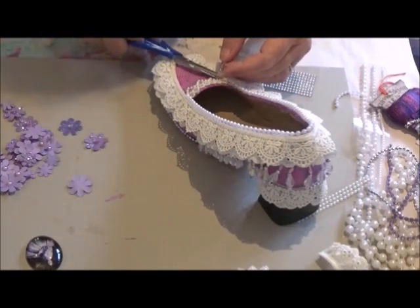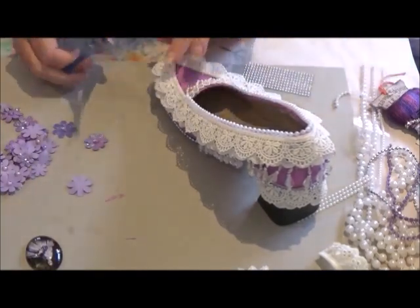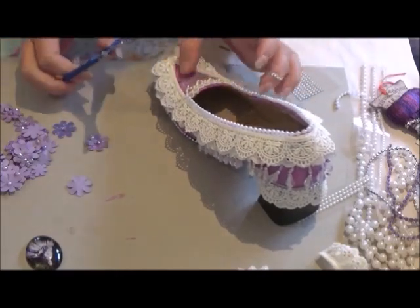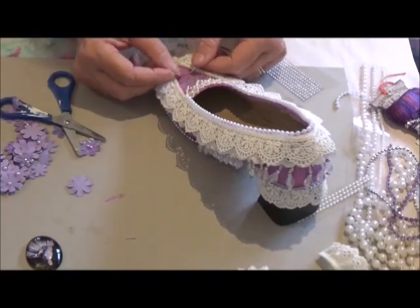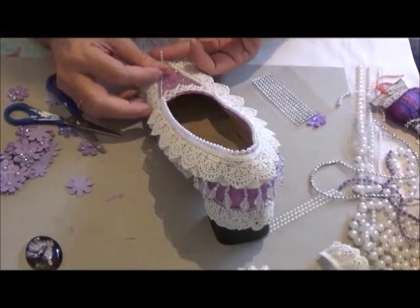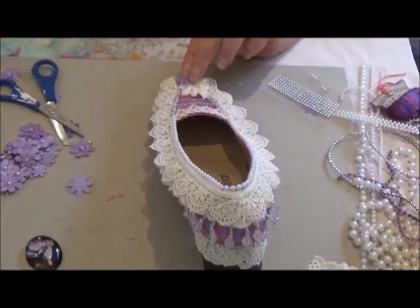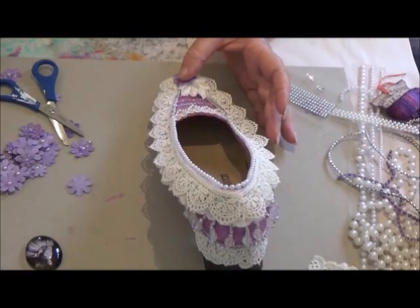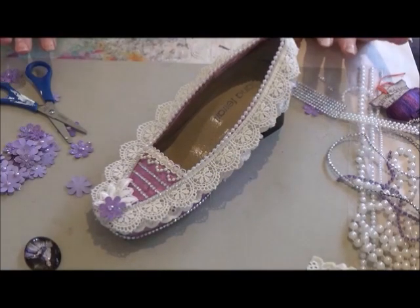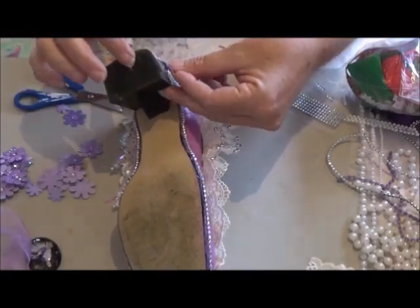And here I'm just fancying up the toe of the shoe with some pretend diamonds, I like to call them. And a few more diamonds, and then just a string of those little pretend diamonds down the front. And just to top the toe off, I've got a little white leaf applique, and I'm just putting a little purple sparkly flower on the toe.